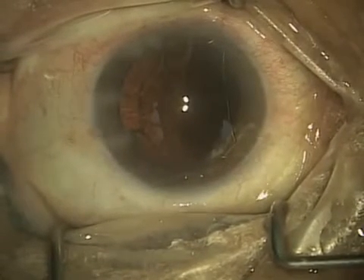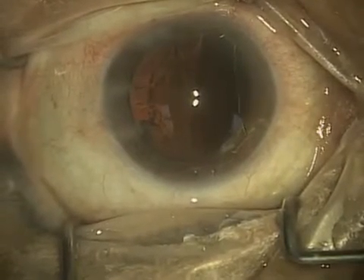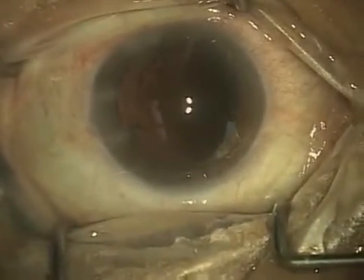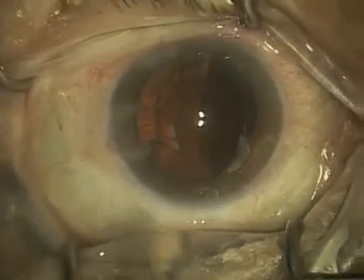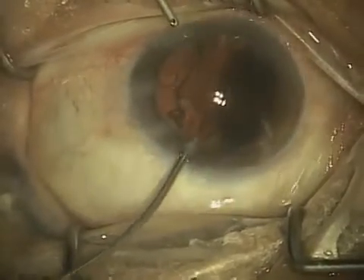I use what's called a bimanual irrigation and aspiration set. Not everybody uses bimanual, and later you'll see what is more typically used, which is called coaxial, but I find that the bimanual gives me a lot better control over the removal of this cortical material.